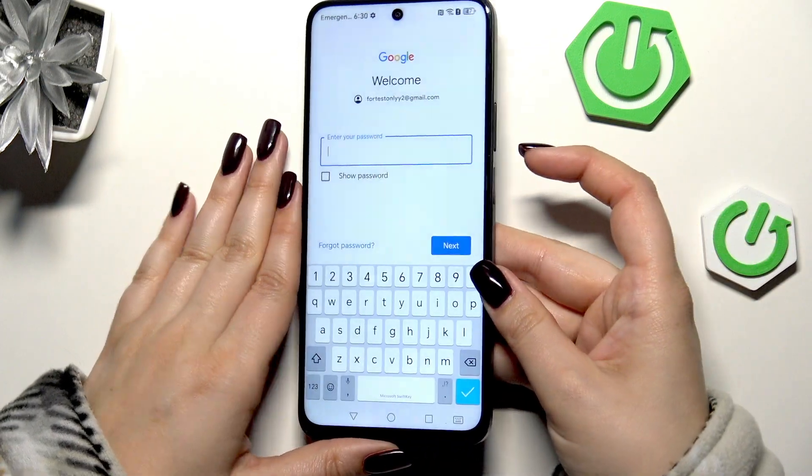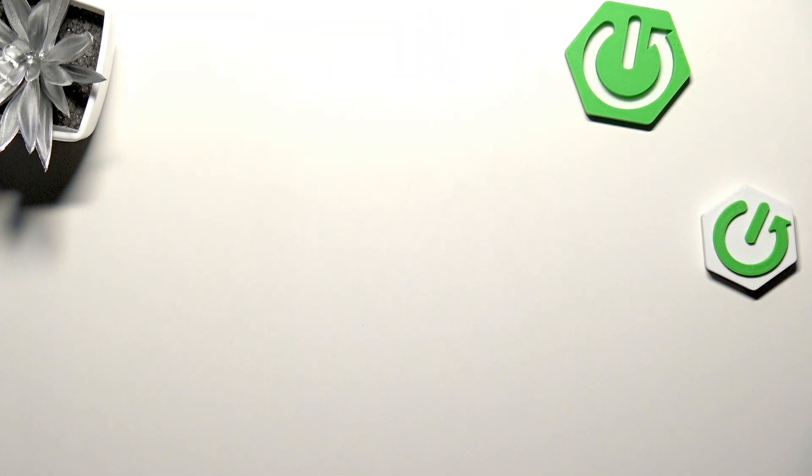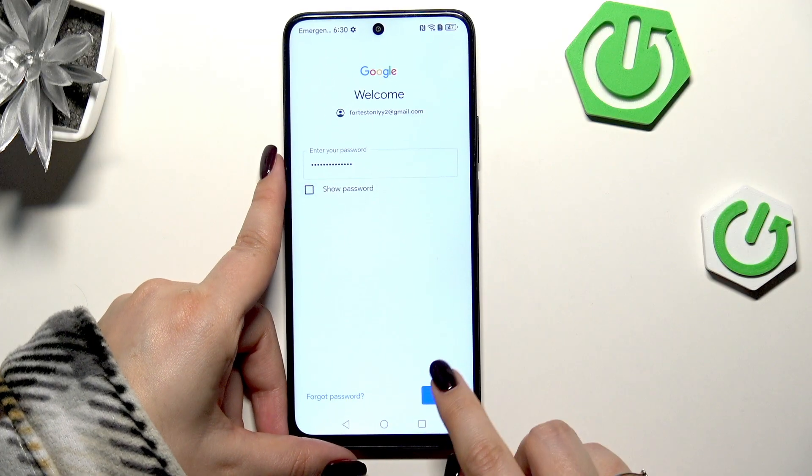Here we have to enter the password, so let me do this off screen. All right, let's tap on Next.